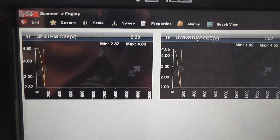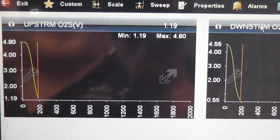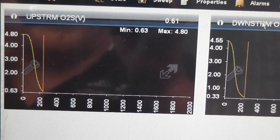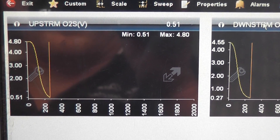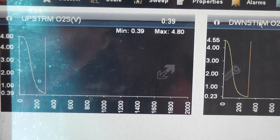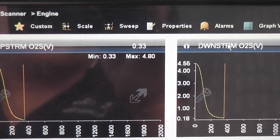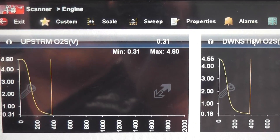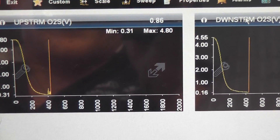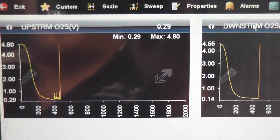Take a look at both O2s, in particular the upstream — that was our main concern. Over that same period of about 200 frames of collected data, that thing dropped almost immediately. It's been less than 30 seconds since startup and we're already down below that 450 millivolt line. So is the downstream. That's a good time-to-activity test result, and that's really what Chrysler systems use on this year to verify the O2 heater circuit is functional.